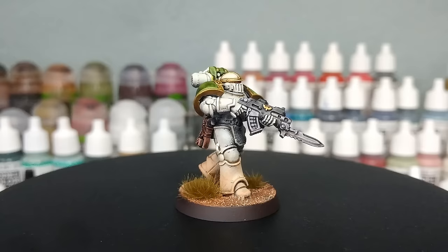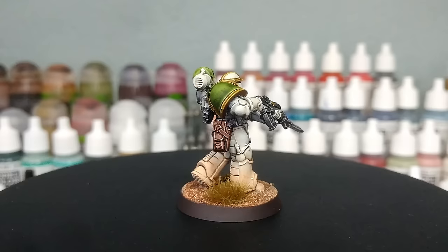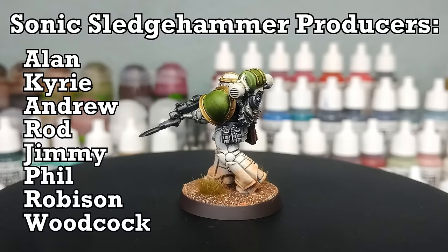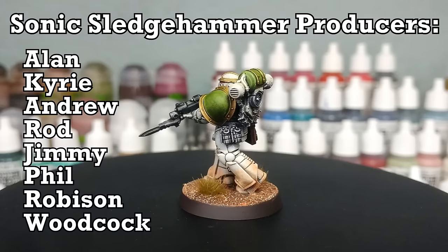As always, thank you very much to Exit 23 Games for the light and sound equipment, as well as all of the wonderful patrons who are keeping me ticking in paints and glue, who make this channel possible — including my gorgeous producers, their names showing up on screen now. Any questions or anything, feel free to drop them in the comment box below — my Twitter and Instagram are both linked there too. Thank you very much for your time, one and all. It's been a slightly longer one than usual — enjoy the rest of your day.